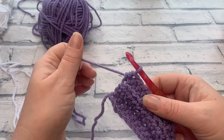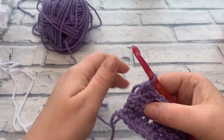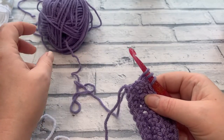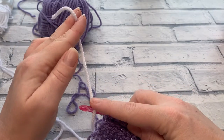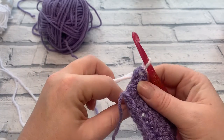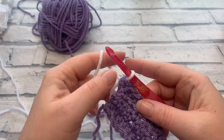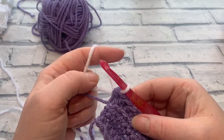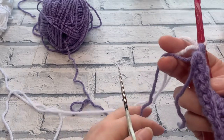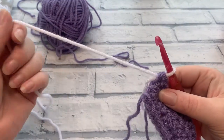Before changing colour going into row four, I'll show you a proper colour change. Go halfway through the last stitch and stop just before the final yarn over and pull through. To complete it, grab your contrasting colour, place it over the hook with the tail behind, and bring it through those three loops to complete the stitch. Then pull down on the original colour. To make end-weaving easier, fasten off the main colour by leaving a tail and snipping it off, then continue with the new colour.